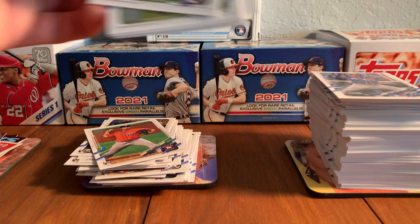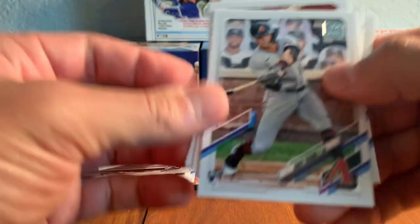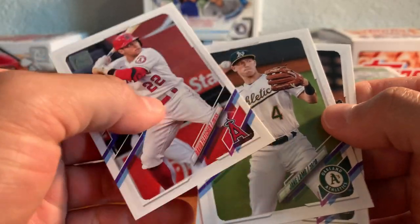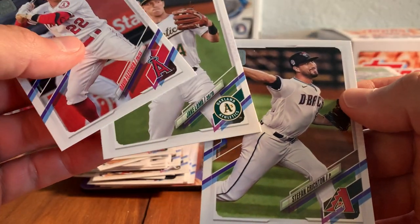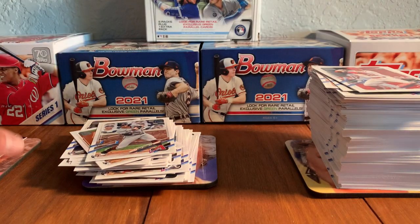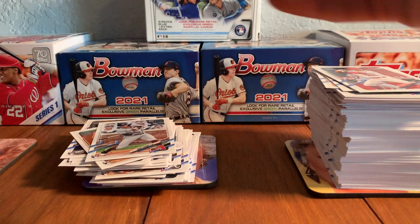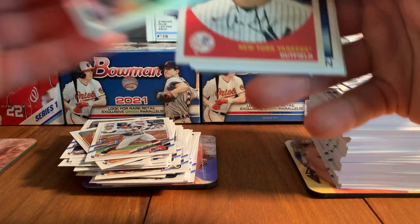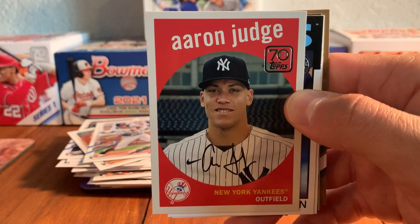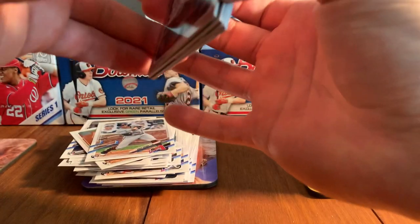I usually get the two insert packs. Here's Andy Young, David Fletcher, Jake Lamb, and Stefan Crichton. I'll look there at that Judge again — love that Topps design. And like I said, always fun to pull Aaron Judge cards.